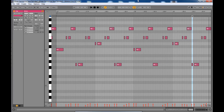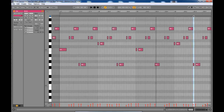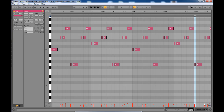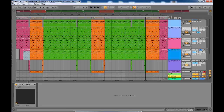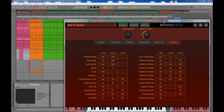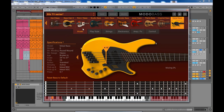I'm going to make the project files available, so if you want to have a look later on you can download them. For the bass I used Modal Bass. The baseline in the song is very heavy, so I looked for a bass with that heaviness — and this metal bass is the one I settled with.